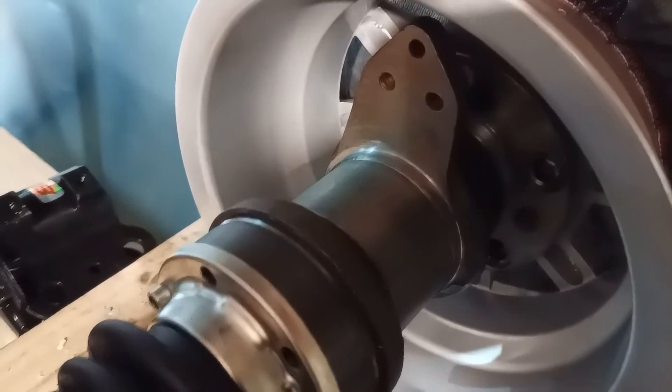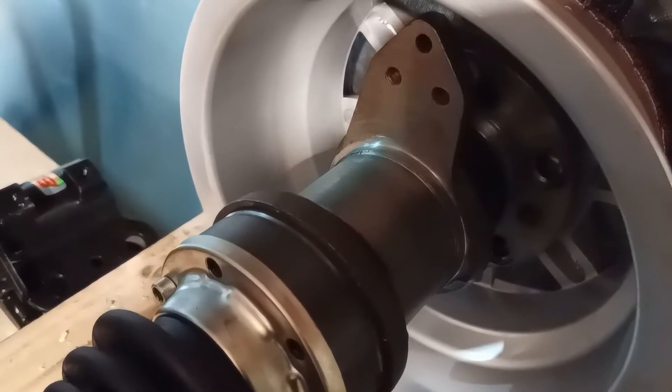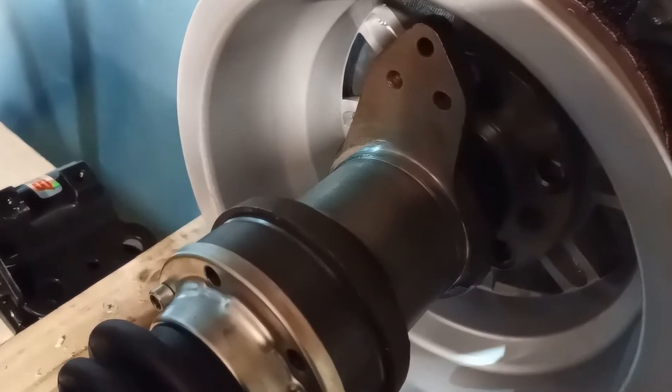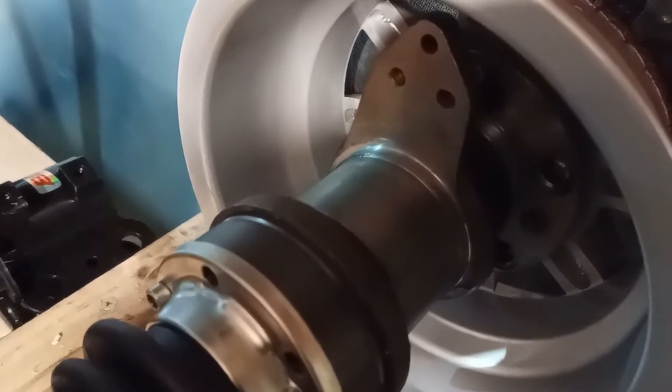The bearing carriers are the subject of another video. They were carved from Volkswagen Combi bearing carriers. An alloy upright will be fitted to the carrier, which has yet to be fabricated.